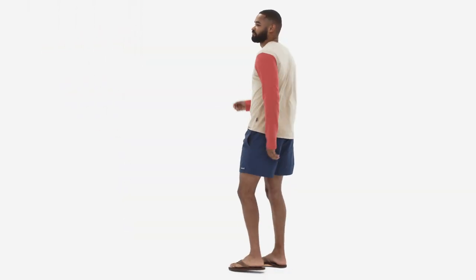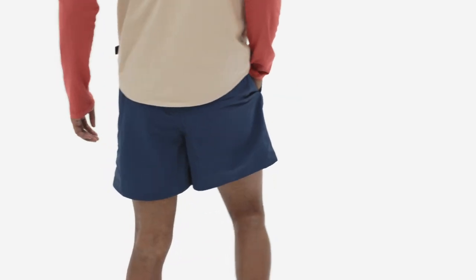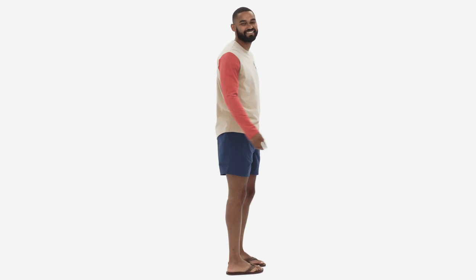Plus, these versatile shorts are Fairtrade-certified sewn, which means the people who made them earned a premium for their labor. As the saying goes, if you're gonna do it, do it in baggies.